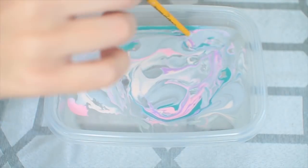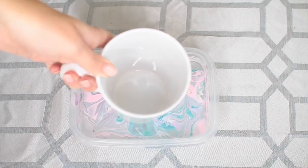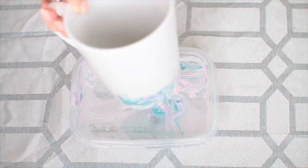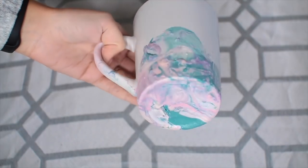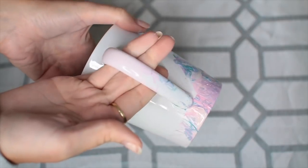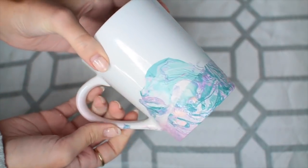Then I'm taking this coffee mug that I got from the Dollar Tree, and you just want to set it in there — you don't want to move it around, just set and pull it out. Then you're left with a really cool marble effect. Just let it dry, and once it's completely dry you have a really cool customized marble mug that you can do in any color you want.